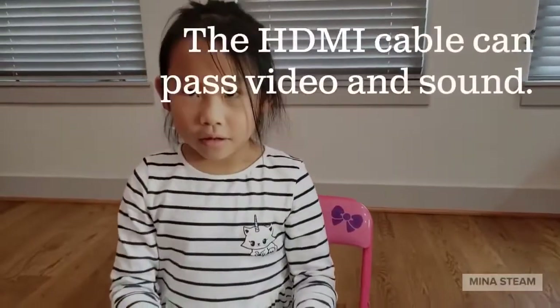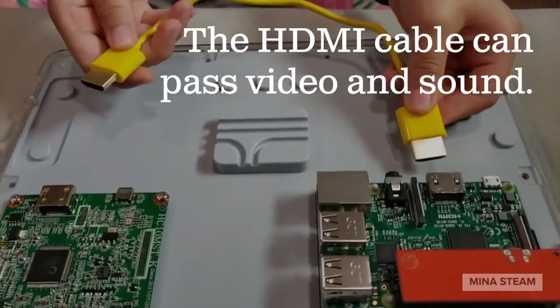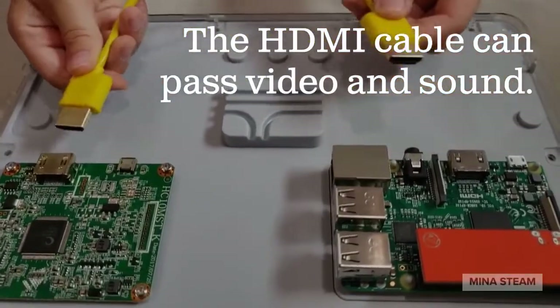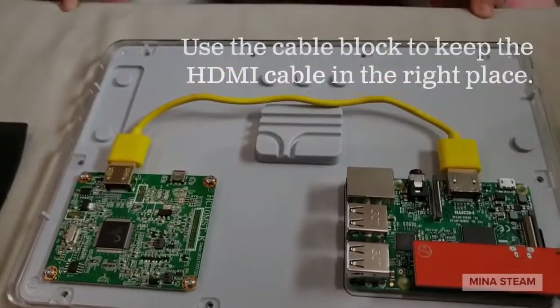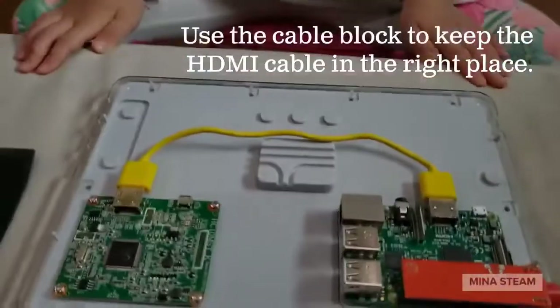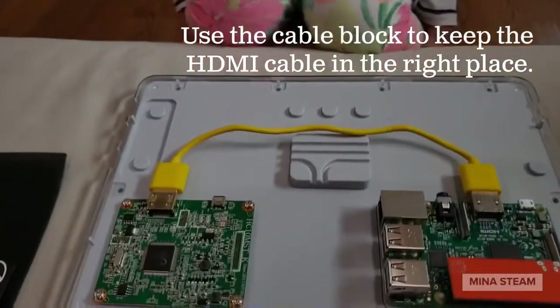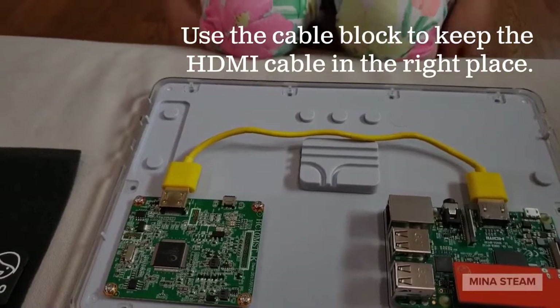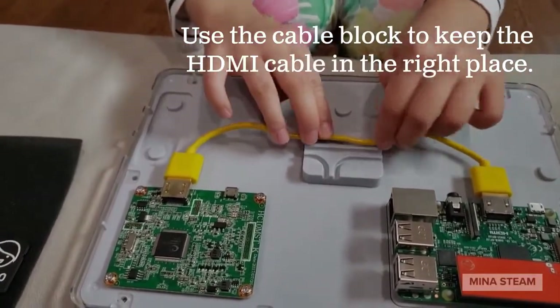It's time to plug the HDMI cable from the brain to the driver board. We're going to make it nice and neat to put it into the cable block.